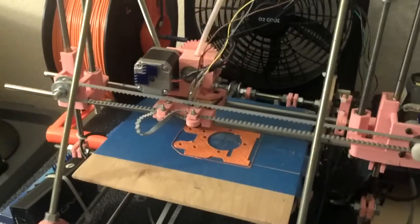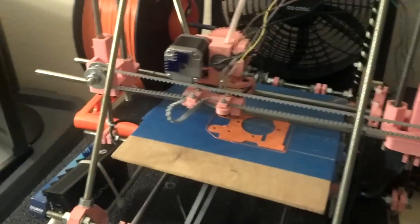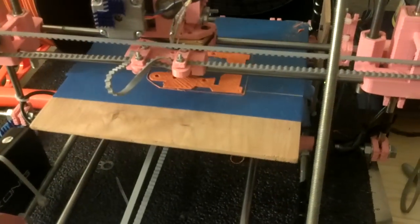Hello everyone, John here again with the Pank Prusa. I just want to give you an update. I did get my package from Ultimachine. I ordered 5 pounds of orange PLA because I love the texture that this stuff gives off. It took me a little while, but I started printing again using the orange stuff.